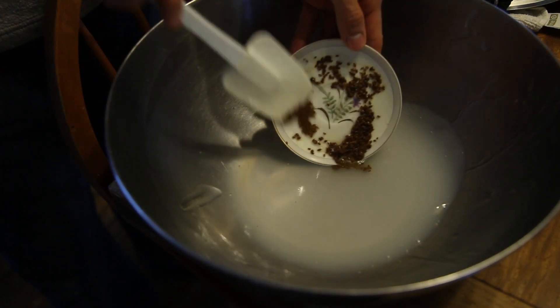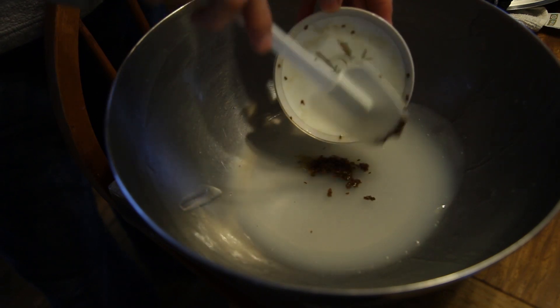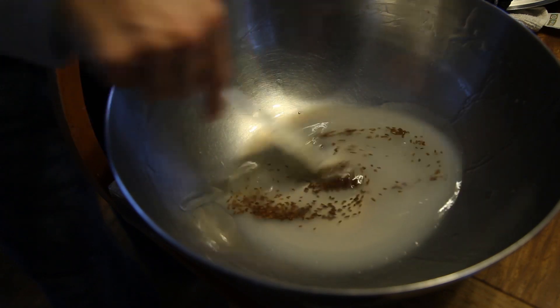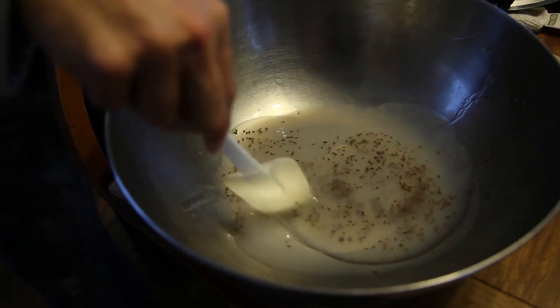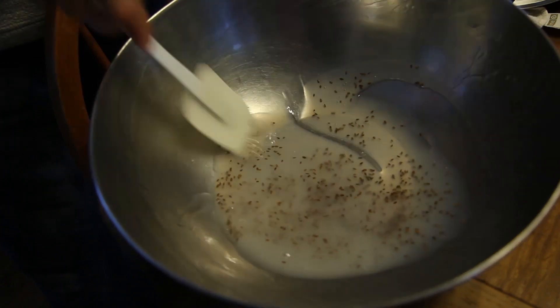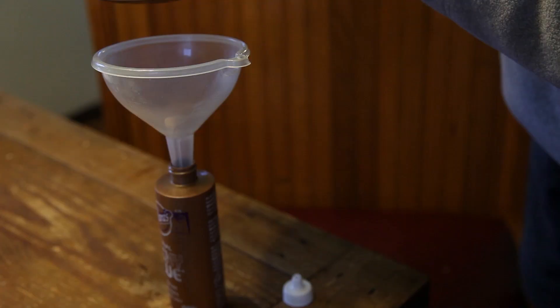I folded the seeds into the room temperature cornstarch gel using a kitchen spatula. The purpose was to get the seeds suspended in the gel so they could be sown outside with ease. I've been using this method for growing carrots for some years now. It does take some prep work, but I believe it helps me get more even germination earlier.